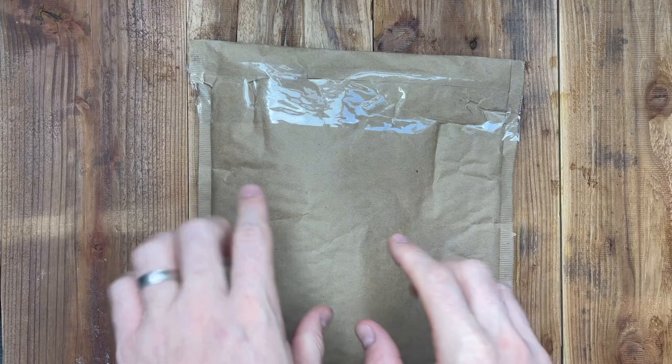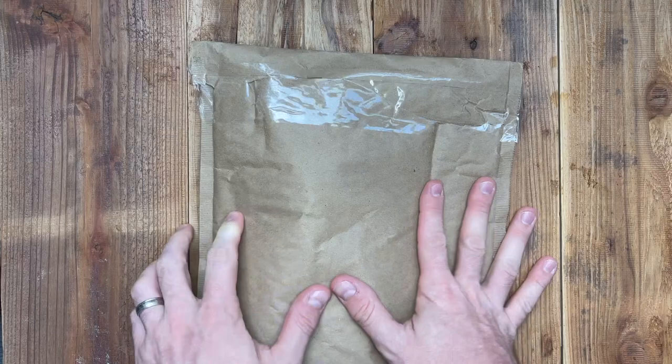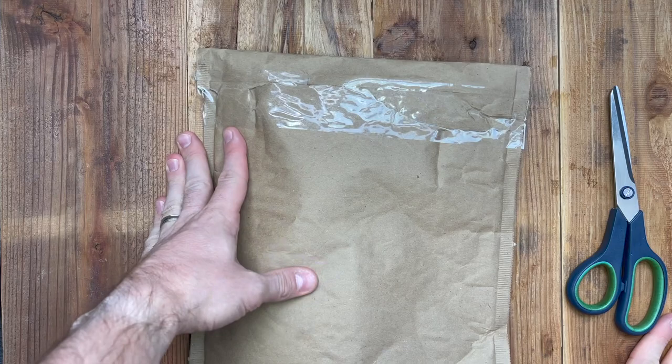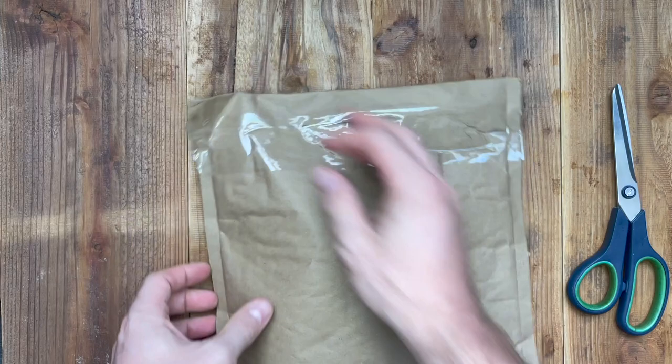You guys, I am so excited to share with you what I got in the mail. I was so excited that I ripped it open. I didn't take anything out because I realized what I was doing. But I corrected myself and I taped it up. So this is going to be a fake unboxing in a way, because I already opened it.